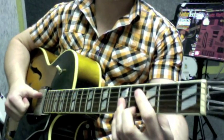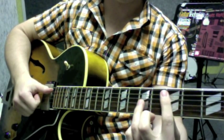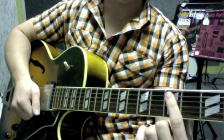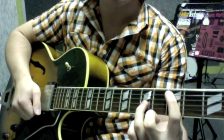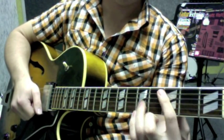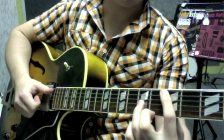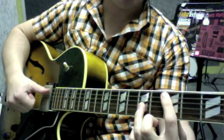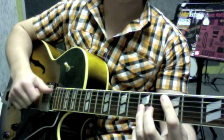So the very first note that you hear on the recording, which is off 'The Incredible Jazz Guitar of Wes Montgomery' - we're grabbing the third fret of the fifth string, and our third finger plays the fifth fret of the third string. So first finger on the third fret of the fifth string, third finger on the fifth fret of the third string. We play from the fifth string with our thumb, striking the fifth string and the third string.